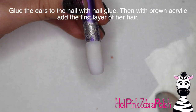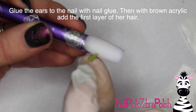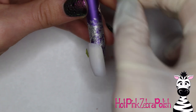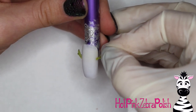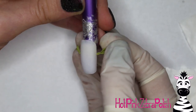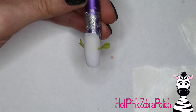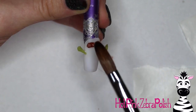After the ears have set, glue them onto the nail. Glue the smaller ear to the left side and the larger ear to the right. Whatever direction her smaller ear is, that's the direction she is looking - so if you want it to be the opposite, just switch where each ear is. Hold those in place until the glue has dried. Glue always seems like it takes forever to dry, or it dries too quickly.